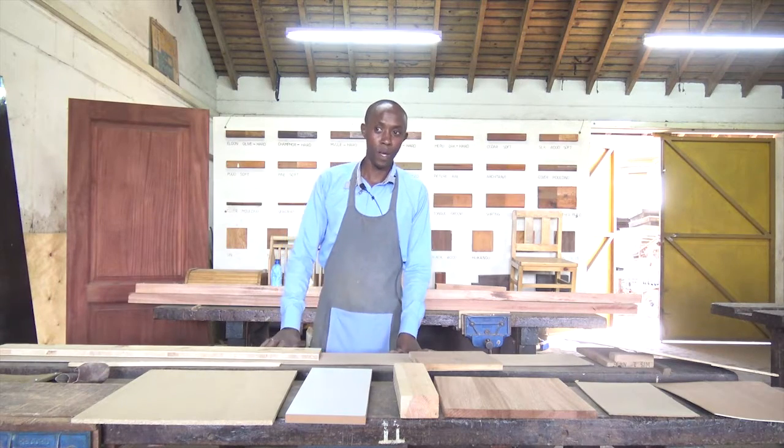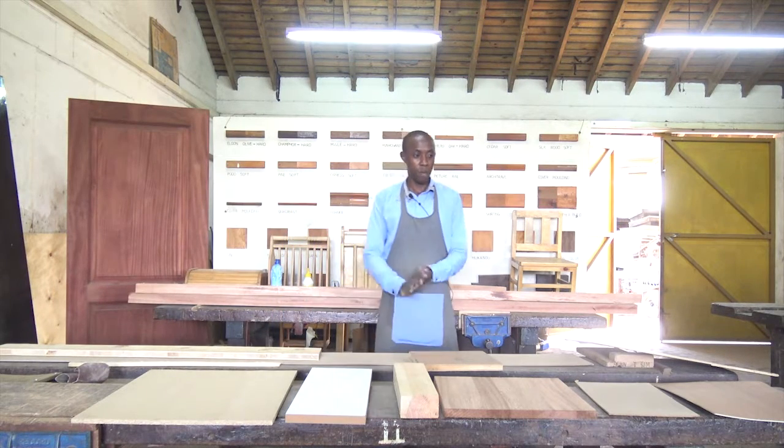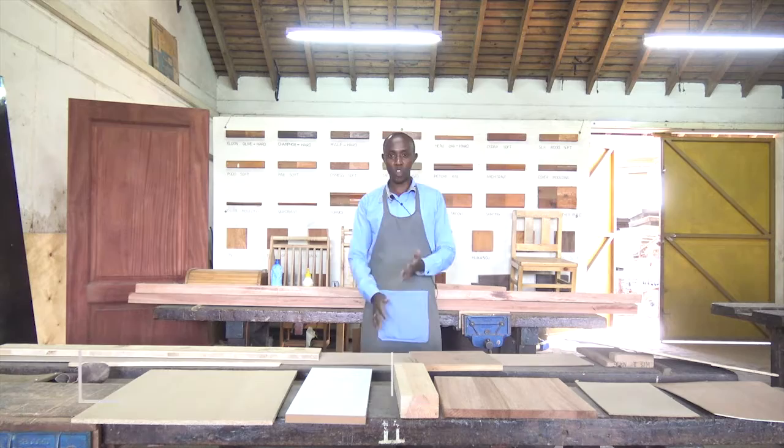Welcome, viewer. Welcome to Artistry. I'm your presenter, Tyrus Wanyoike.